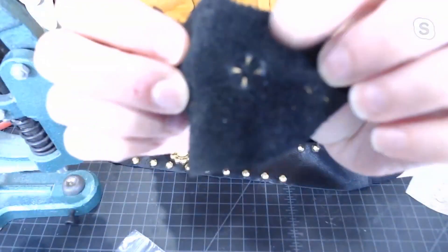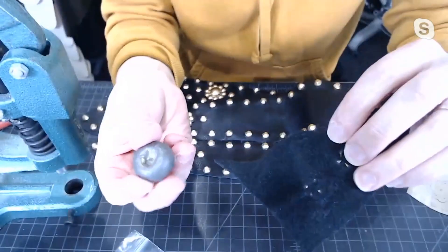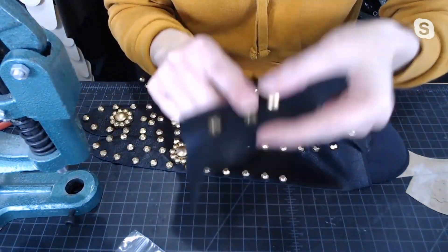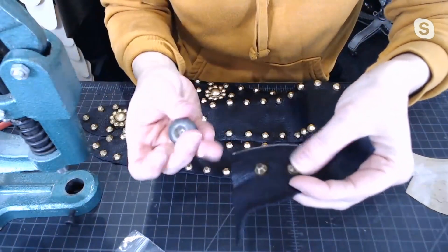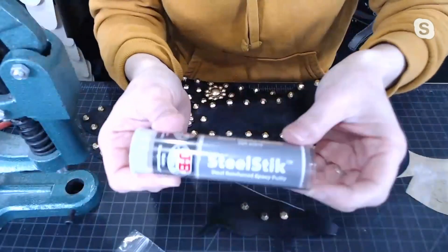It's the back of the leather? Yeah, exactly. So usually you have to buy a custom die to hold whatever shape of stud you're going to set. But I don't have time for that, so I just made my own with JB Weld steel stick.